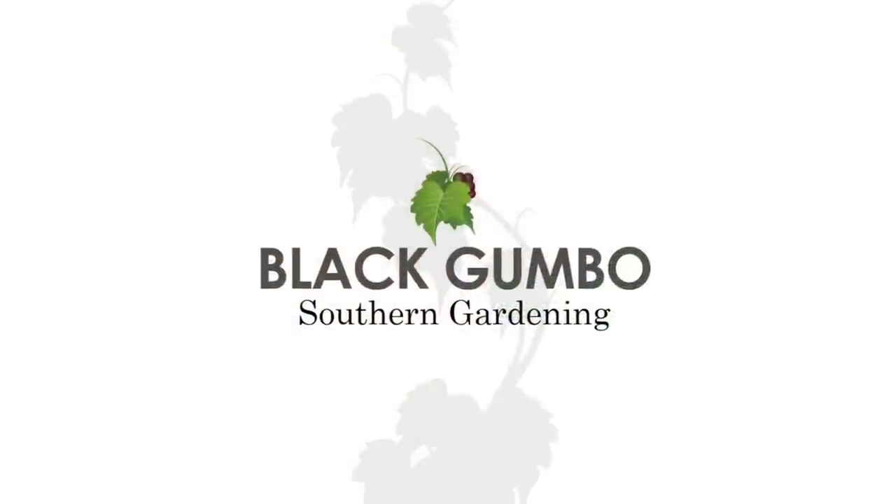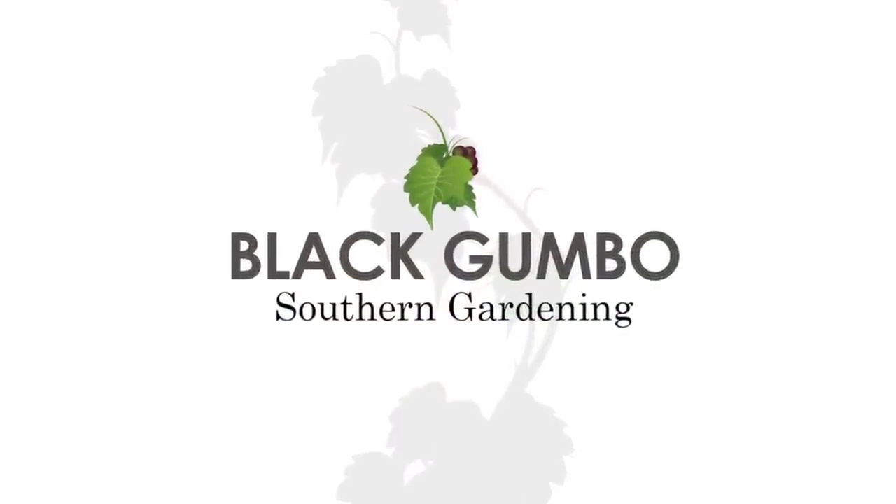Welcome to Black Gumbo Southern Gardening. Today we're going to look at some common tasks of spring gardening — specifically the things we have to do that sometimes we don't want to do. Let's go through a list of tasks that are the work stuff, for new gardeners or just as a reminder.